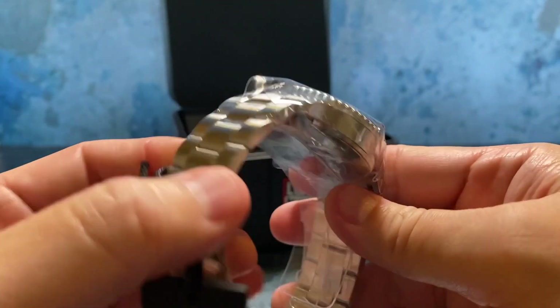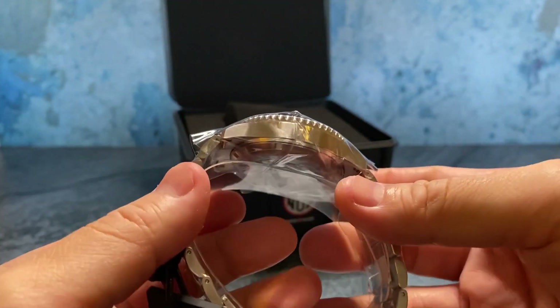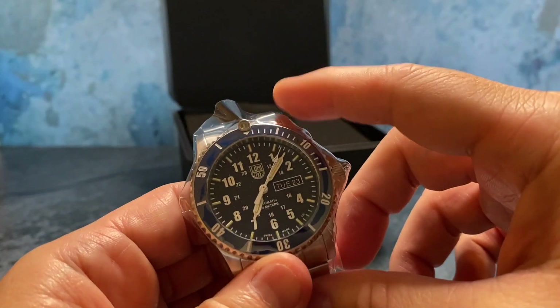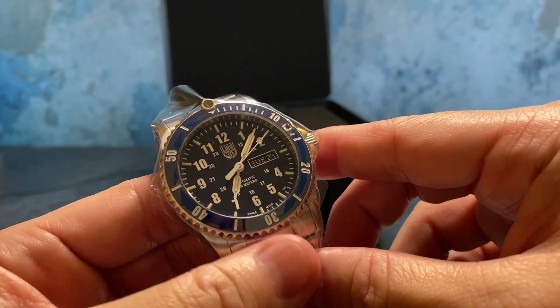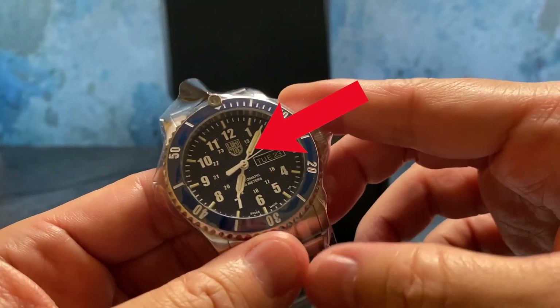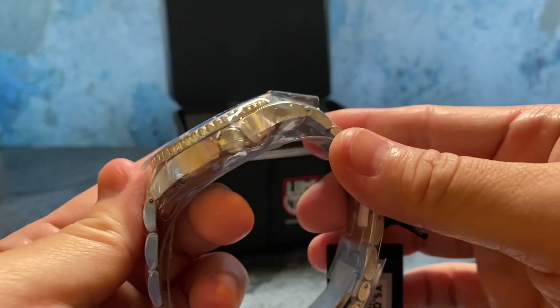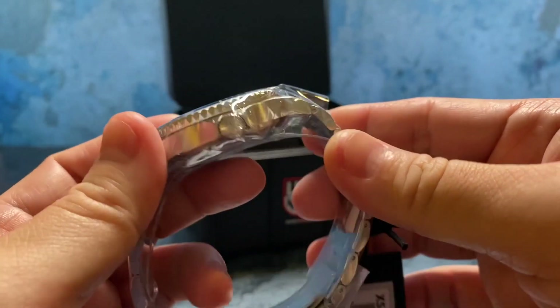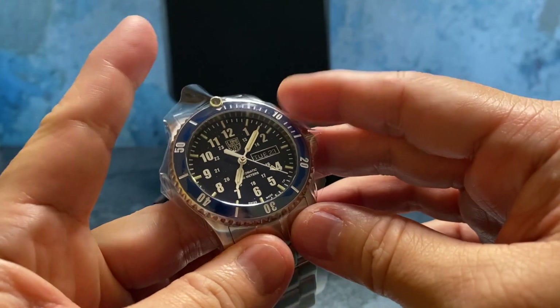This is really nicely finished — it's sharper than I imagined it to be. I really like that day-date at 3 o'clock, and that Luminox shield branding just commands attention. The ceramic bezel inlay is really nice.